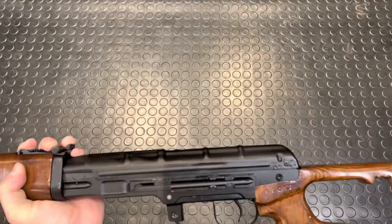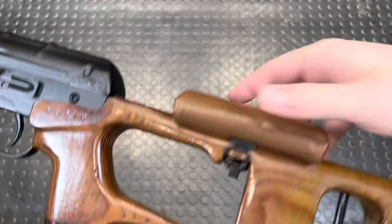Note that the optic rail is milled into the lower receiver. If you want, you can also pop the little cheek rest off — there's a little clasp back there that just comes right off.